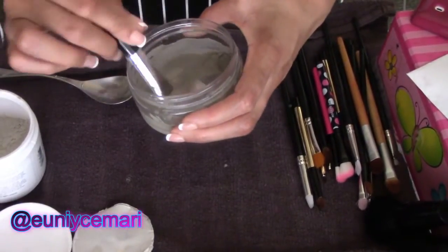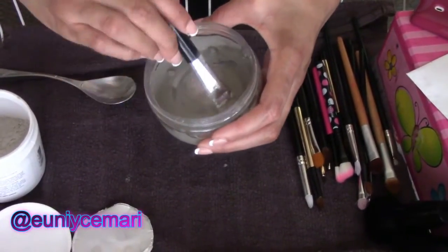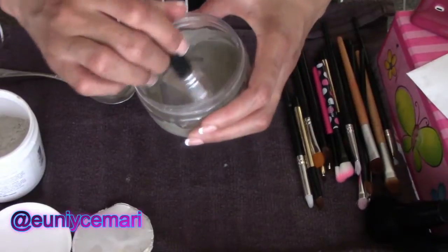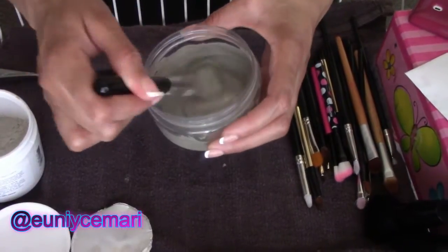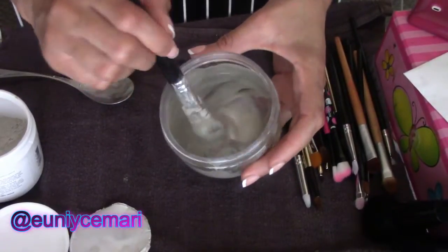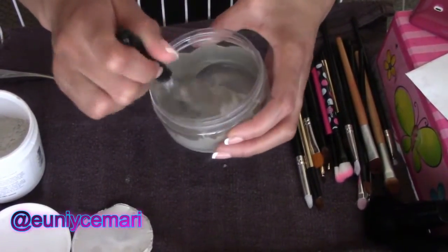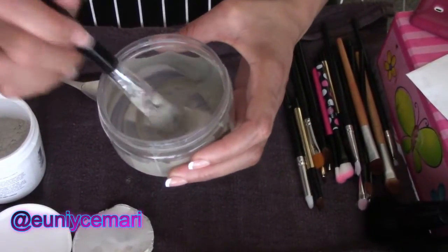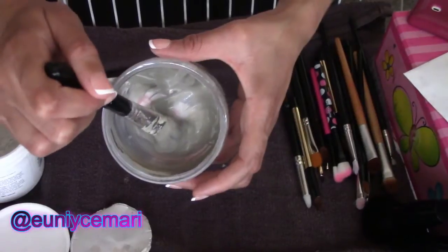I continue to add a little bit more at a time — I don't just add a whole lot. If it's too thick, add more water; if it's too thin, add more powder. Do it little by little because you can end up making way too much. This is the right consistency for me — not too thick, not too thin, just a very medium consistency.